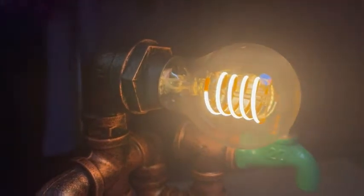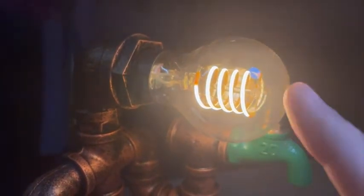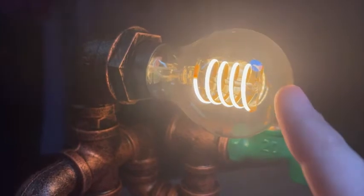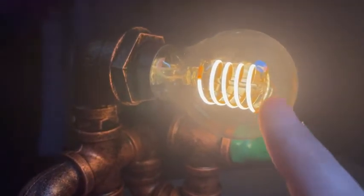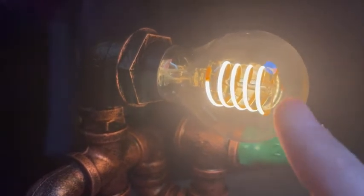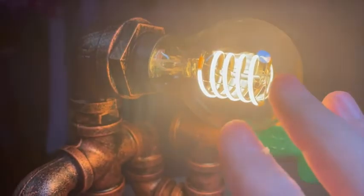Hey guys, it's Eric and today we're going to take a look at my most recent purchase of this Philips Hue Edison bulb. I am adjusting my light exposure on my camera just so you can see the detail of this Edison bulb and how cool it is.